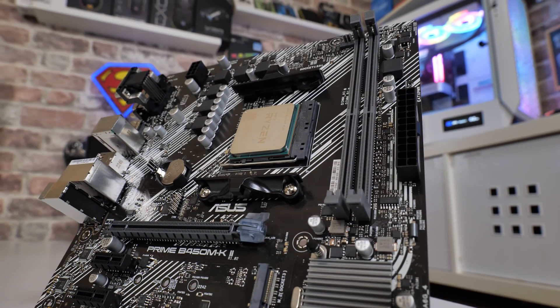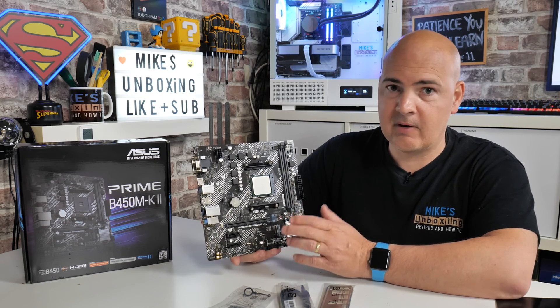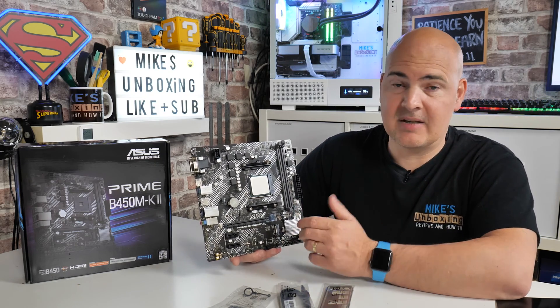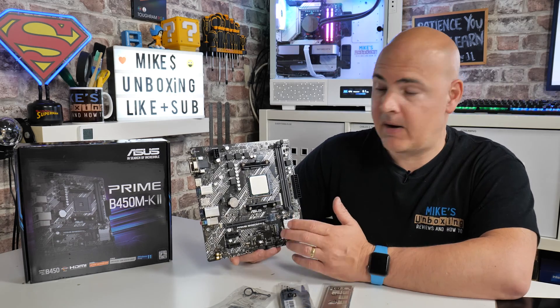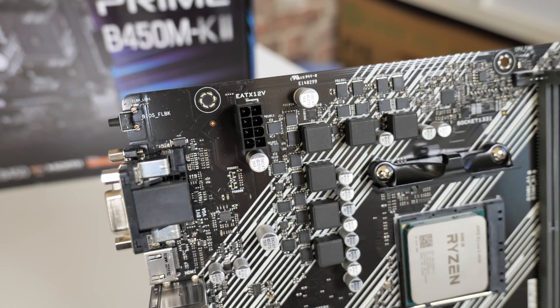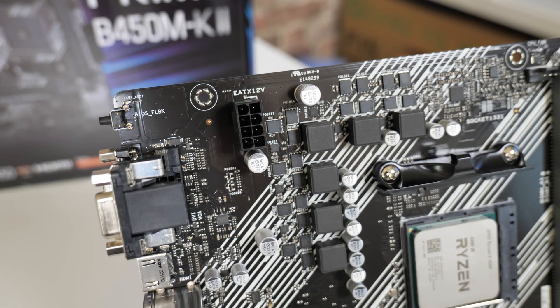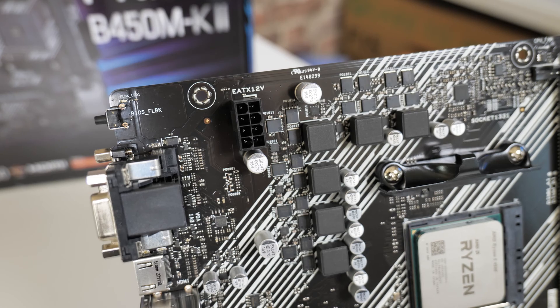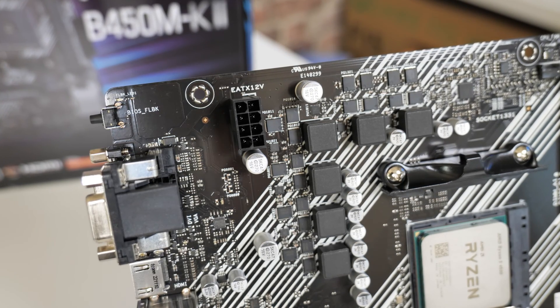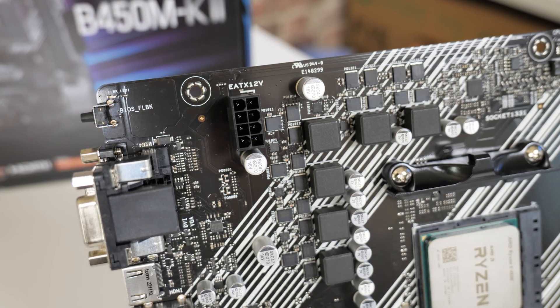At this level of the market you're probably not thinking about aesthetics — you're more thinking about bargains, value for money, or basically just getting a PC up and running for as little money as possible. In the top corner we've got an 8-pin EPS connector, nice and easy to get to. It's on a vertical alignment rather than horizontal, which threw me initially, but it does the same job.